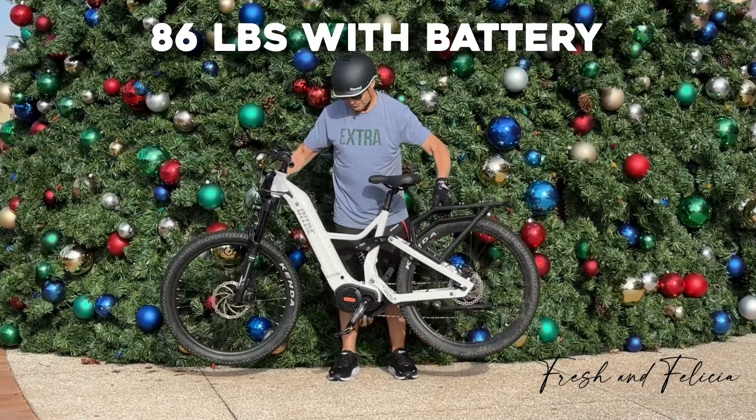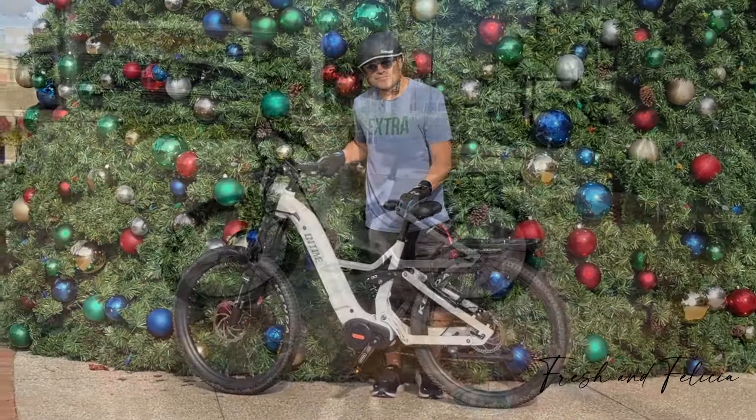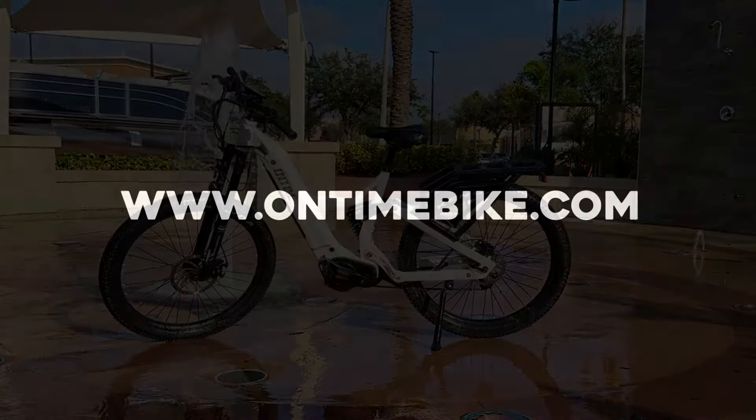Those hydraulic brakes — 180 centimeters, a little bigger than average — give you that extra stopping power. This thing weighs about 86 pounds, so you can lift it into the back of your truck if you need to. But the ride is incredible. The On-Time Phantom is an amazing electric bike. Bikes like this are normally four or five thousand dollars, but this one comes in at just around $3,500 — a really nice surprise for all the quality you get.